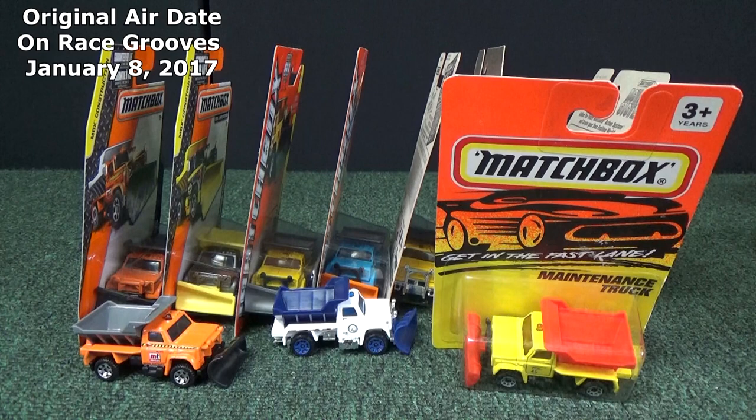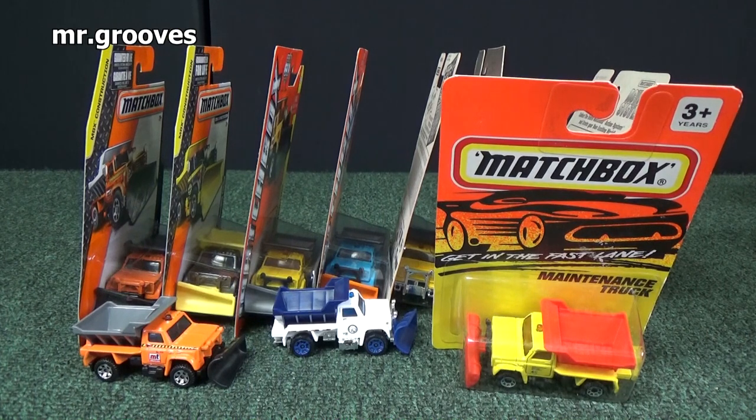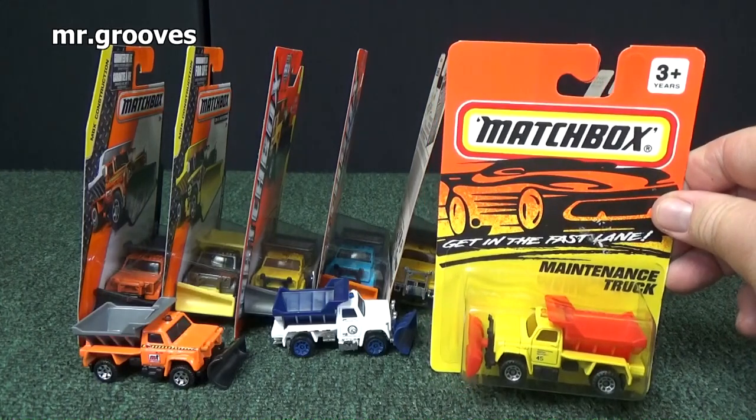Hey there, it's Mark. Enjoy this snippet from a previous episode of the Race Grooves Weekend Show. Remember Raptor? He asked about the highway maintenance truck — here's the one that was in the video.